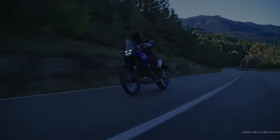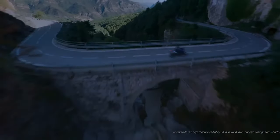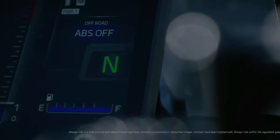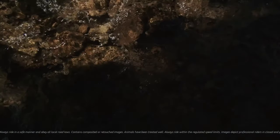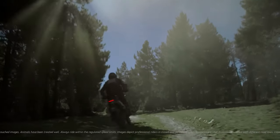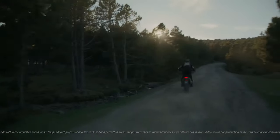The Ténéré 700 is powered by Yamaha's award-winning 690cc CP2 engine, tuned and geared specifically for this model. Equipped with the YCCT electronic throttle, the 2025 Ténéré 700 introduces a suite of features to adapt the riding experience for all conditions, including two ride modes — Sport and Explorer — giving you the possibility to choose the best power and torque characteristics to meet your riding needs.